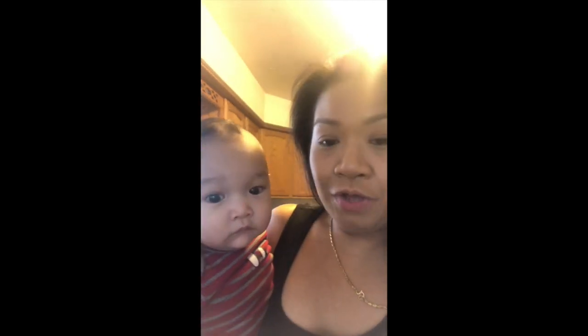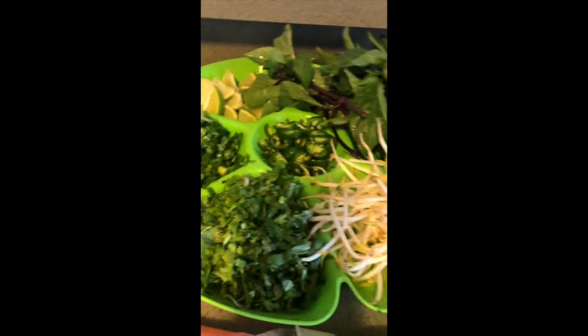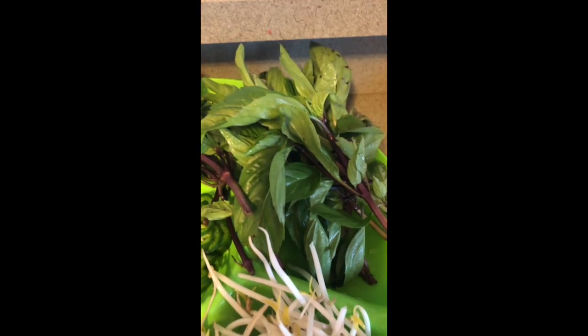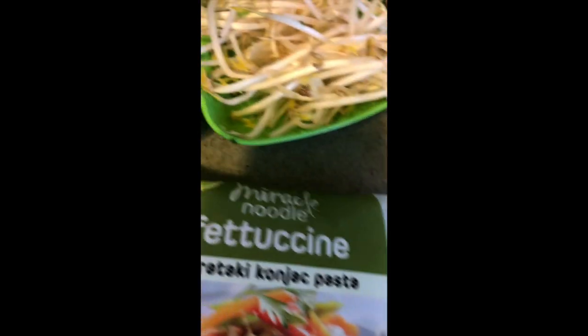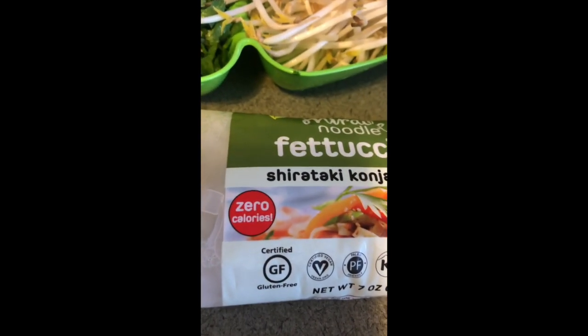Hi guys — say hi! Look how cute my grandson is — he's almost six months! We are getting ready to eat pho. I'm making low carb pho with miracle noodles. Here are all the cut-up vegetables: bean sprouts, basil, jalapeños, cilantro, green onion, and lime. I also got these miracle noodles — zero calories, gluten-free, two packages from Thrive Market.